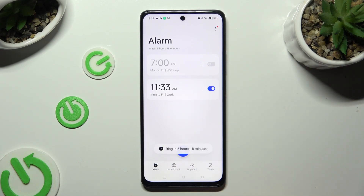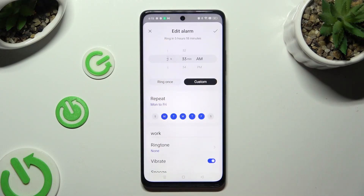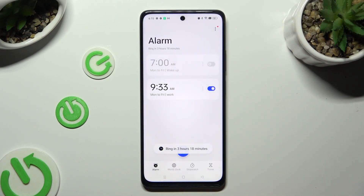In order to edit your alarm, click on it, make your changes, and tap on the check mark again. To delete it completely, hold it and tap on 'Delete' at the bottom.